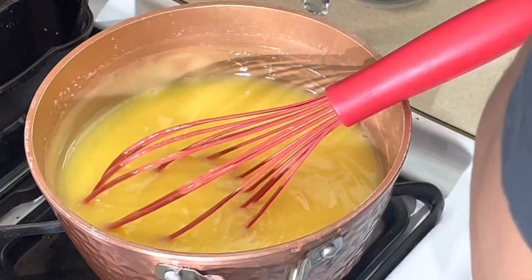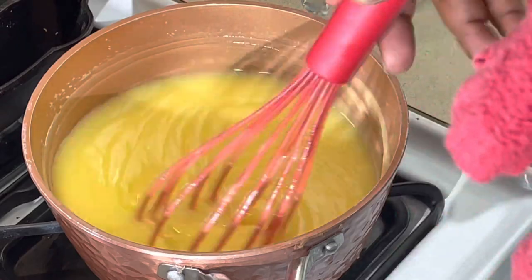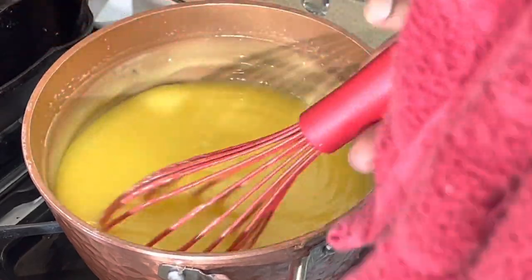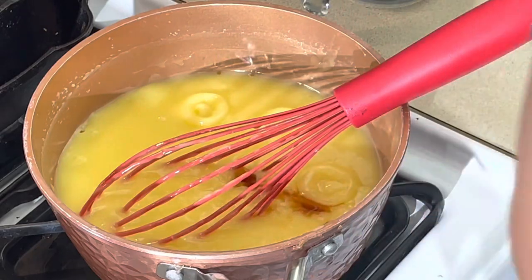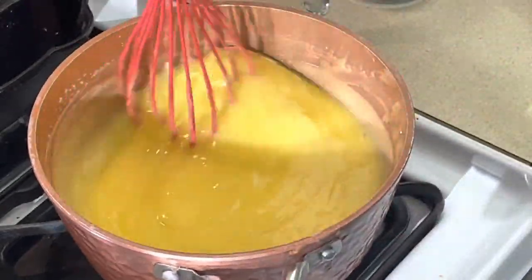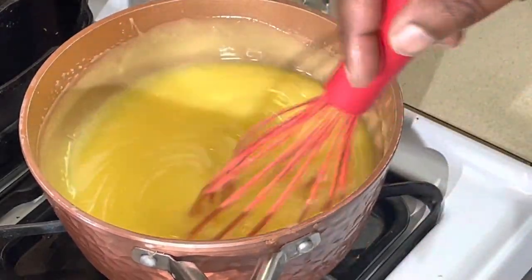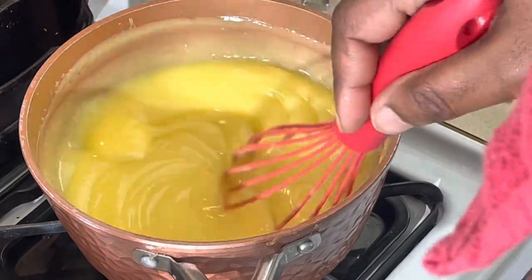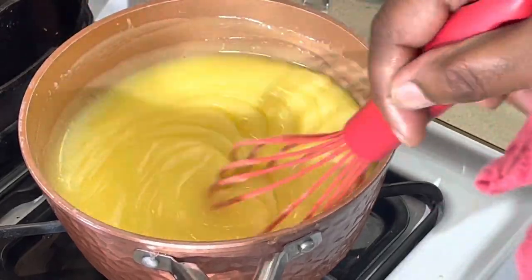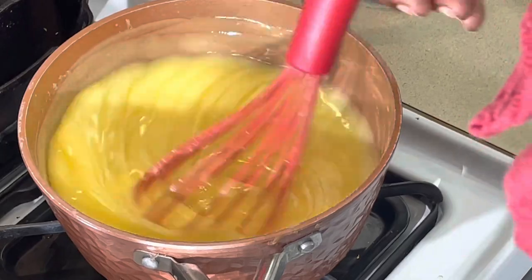Now we're going to add our lemon extract — a little lemon extract to that. Keep stirring it. And we add our regular vanilla to this. Last thing I like to do is mount it with a little butter to give it that little shine — a touch I've learned to do throughout the years. Gives it that extra richness and that little shine.